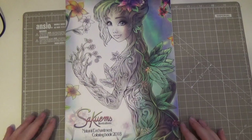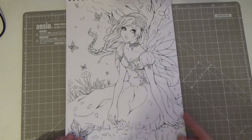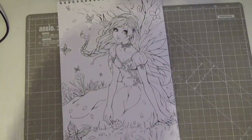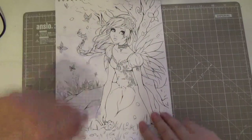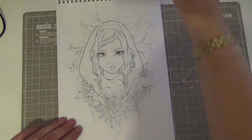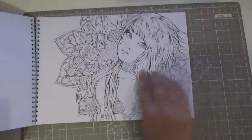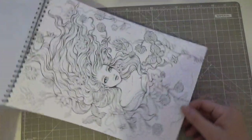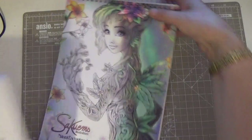Apologies for the little squeal there — my husband came in and scared the living daylights out of me! So as I was saying, this is Secure Rooms Illustrations from Etsy — spiral bound, beautiful bright white paper, stunning images. Look at this girl — she's lovely. She reminds me a little of Nick Filbert's style. I just wouldn't have bought it if I didn't like it, so I don't know why I'm so scared of coloring in these things.